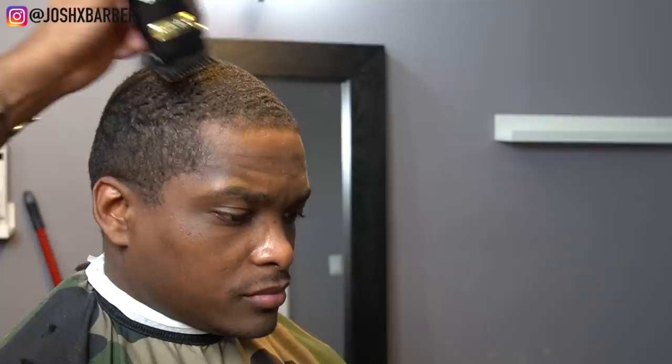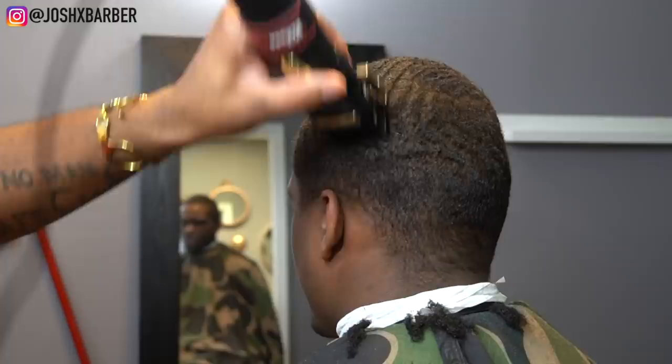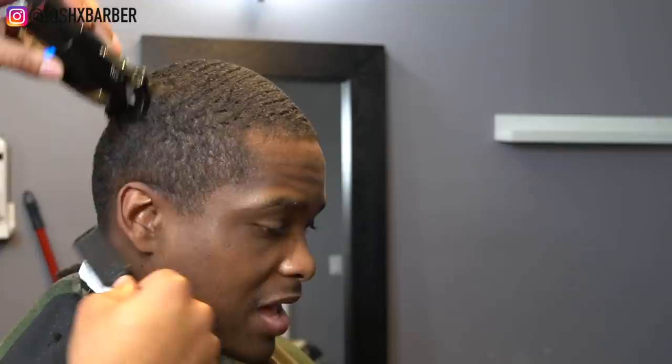Just a fun fact for this video — I don't know if you guys would notice, but this is Sammy Seamster, the client that I'm cutting. He's a former NFL cornerback. Super dope guy, he's from the same city as me which is crazy, and we just met through mutual friends and I've been cutting his hair ever since. Something cool too.